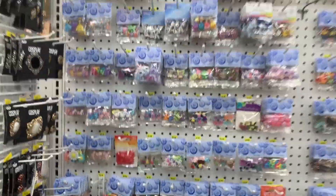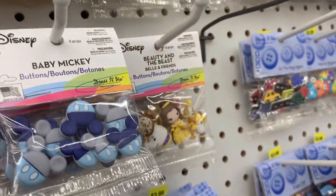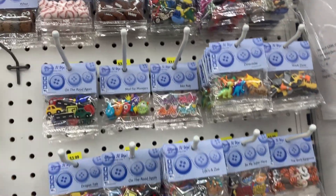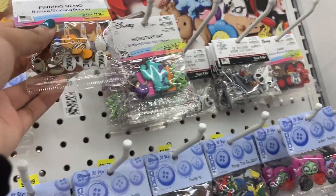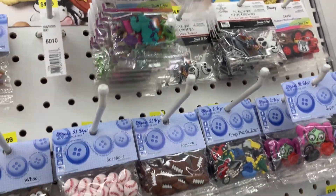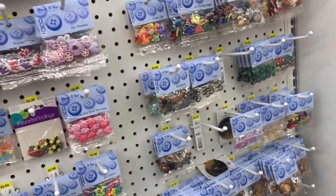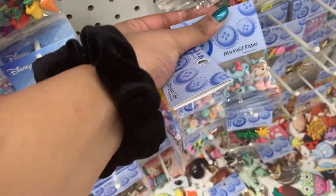They had tons of buttons and I love looking at them for interesting characters or charms, because I use these as slime charms. They have a little button backing on the back, but you can easily break that off or just leave it — you don't even see it in the slime. I like using these because I don't have to order them online. They can be a bit pricey but I love them. I got a couple packs, and if you want to see exactly what I bought, I'll have my Joann's haul going up next week.